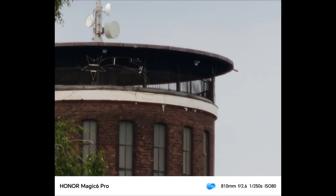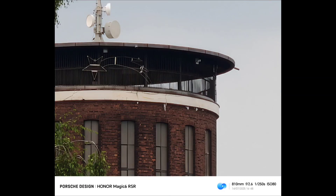It catapults the Magic 6 RSR to the same level as the Magic 7 series, which had this feature from the get-go. Is it dramatically better? I would say I have to lift the score for the Magic 6 RSR and the Magic 6 Pro when it comes to zoom lenses — maybe a tiny bit. They're now on the same level as the Magic 7 Pro, but not above it.